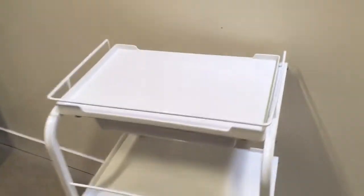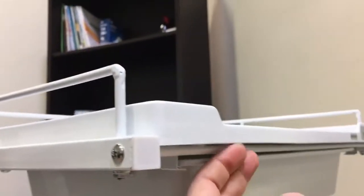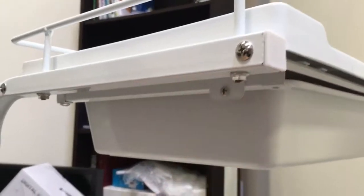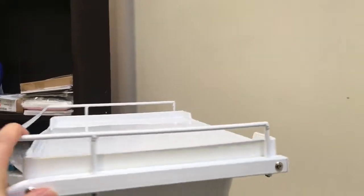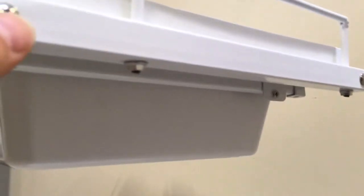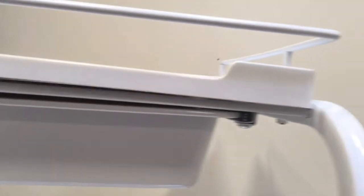Next step would be the drawer and drawer holder. If you don't want the drawer locked inside, you can just not install those pieces. The last piece is the protection for the tray on top — you can choose not to install it. Once you push the protector in, fasten it with the provided bolts. This is the final product.